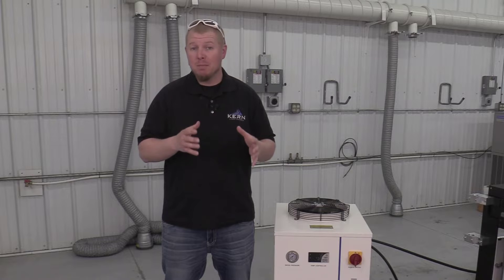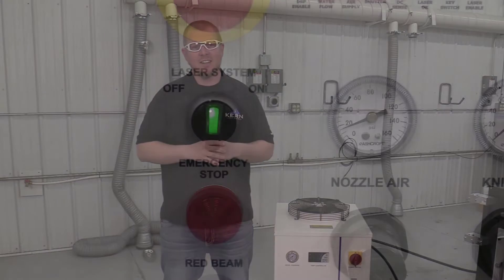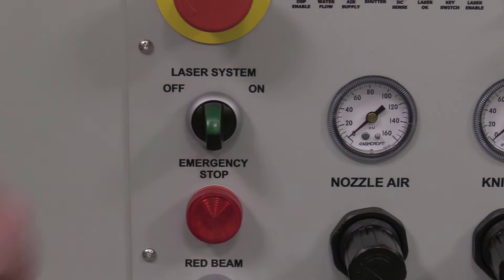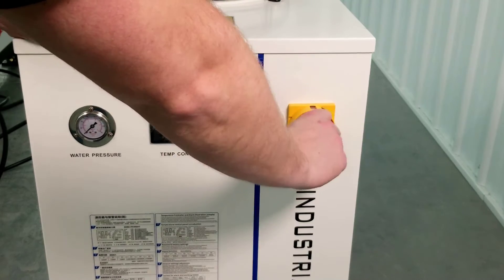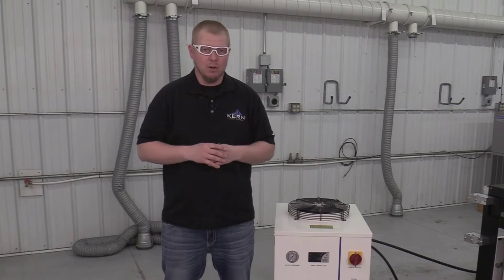Before performing any maintenance, put on your certified laser safety glasses. Power down the laser system, place the power switch of the chiller in the OFF position, and unplug the chiller's power cord.